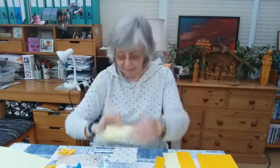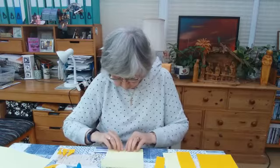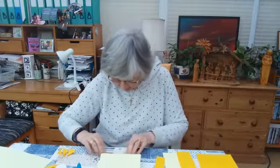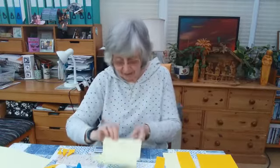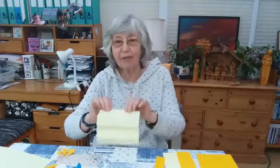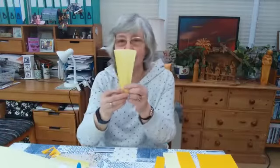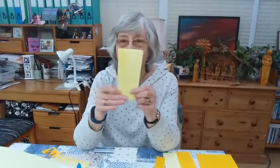You put that down flat on your table or desk or wherever you are. You take the bottom edge and you just fold it up just as far as the first crease in the paper. Then you turn it over and you fold it up again. The creases will help you with this, and you keep doing that until you've done the whole piece and you've got a concertina like that.